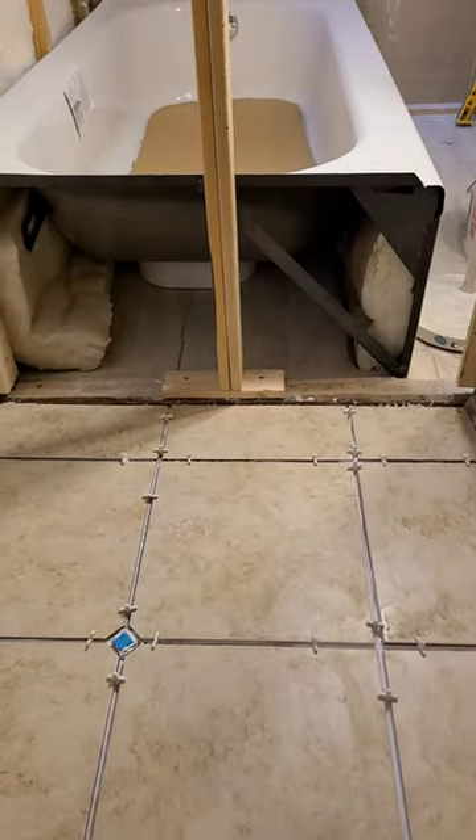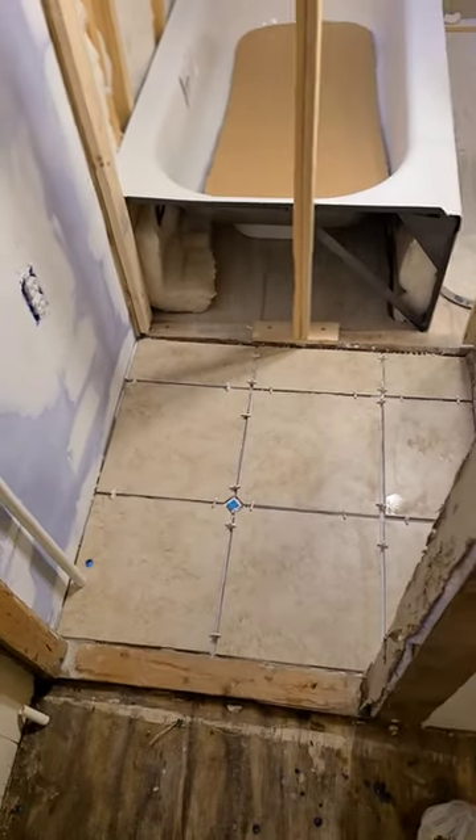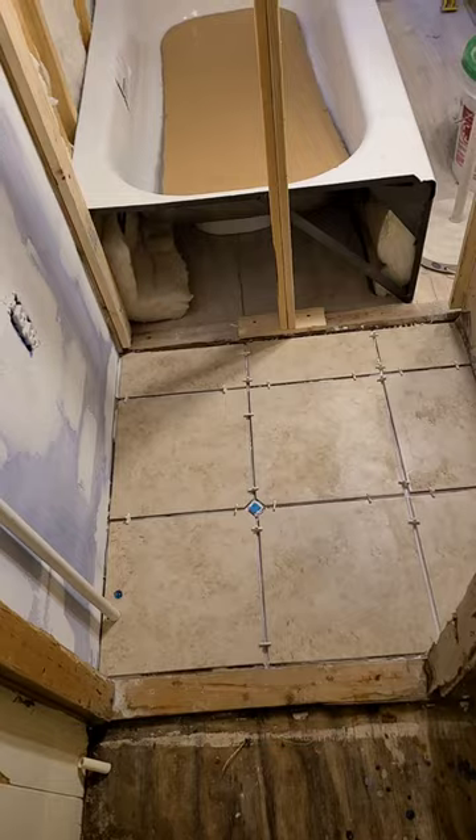I put some insulation in there. I put a little bit more in, and it's to make the tub warm up faster.